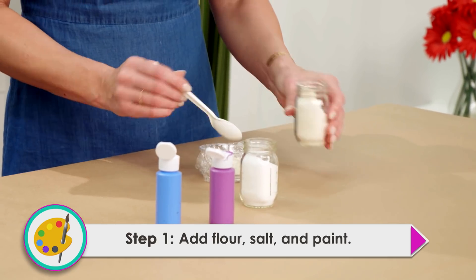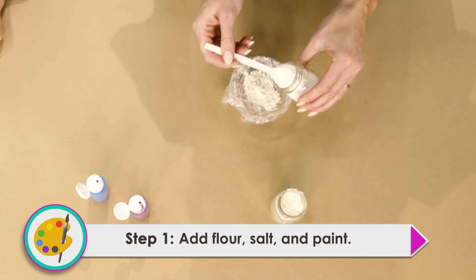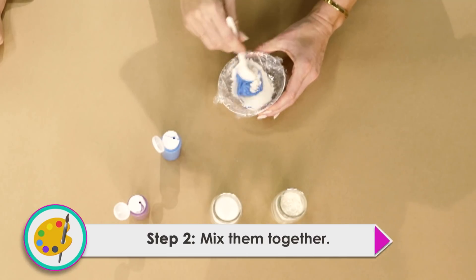Our first step is to add two spoons of flour, and I'm gonna add two spoons of salt. And now we're gonna add some paint. I'm gonna stir it up.